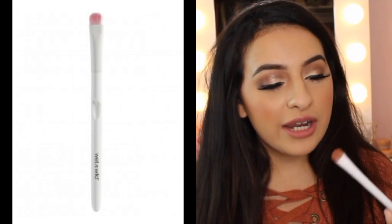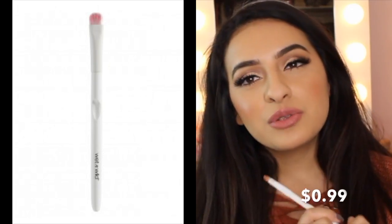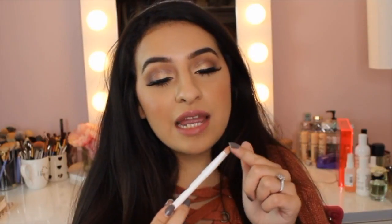The first brush I want to talk about is this one from Wet n Wild. I absolutely love this brush — it's quickly become a favorite of mine. This is a flat shader brush, great for laying shadow down on your lid. It is so tightly packed with bristles that when you pick up color, it picks up every single speck. It just fits perfectly onto the lid.